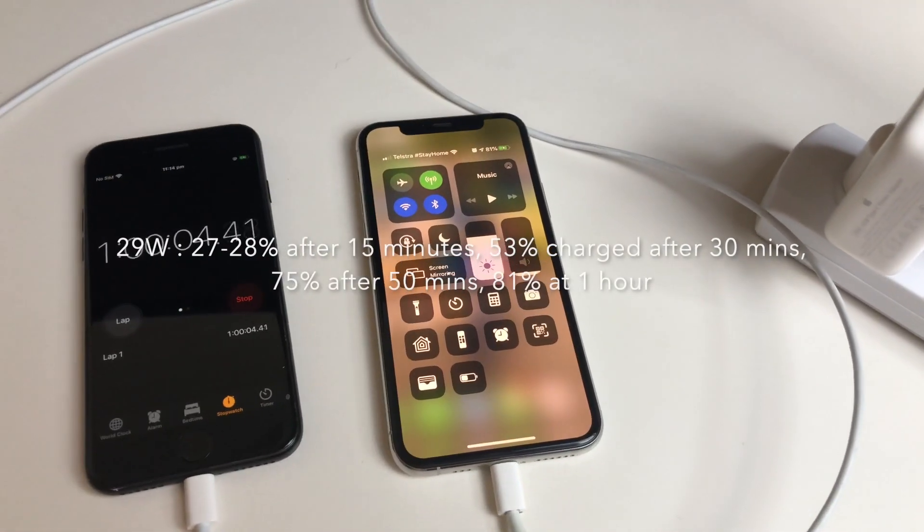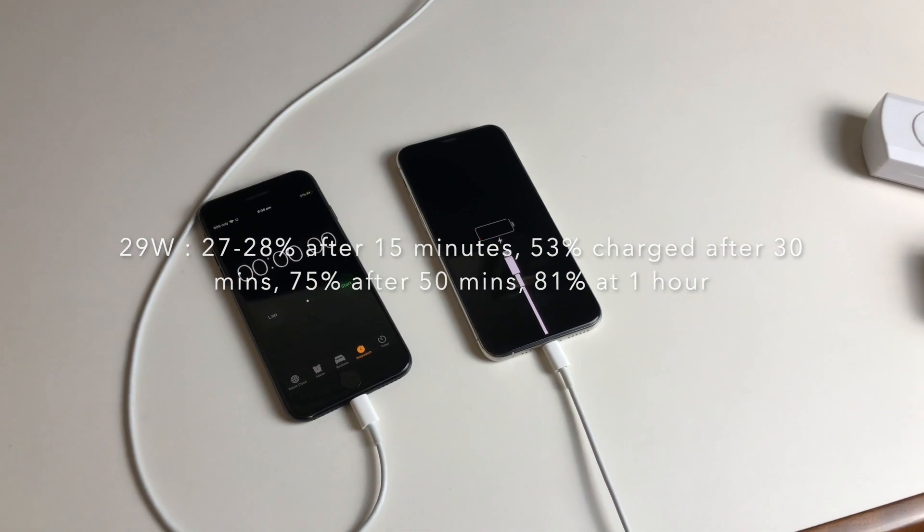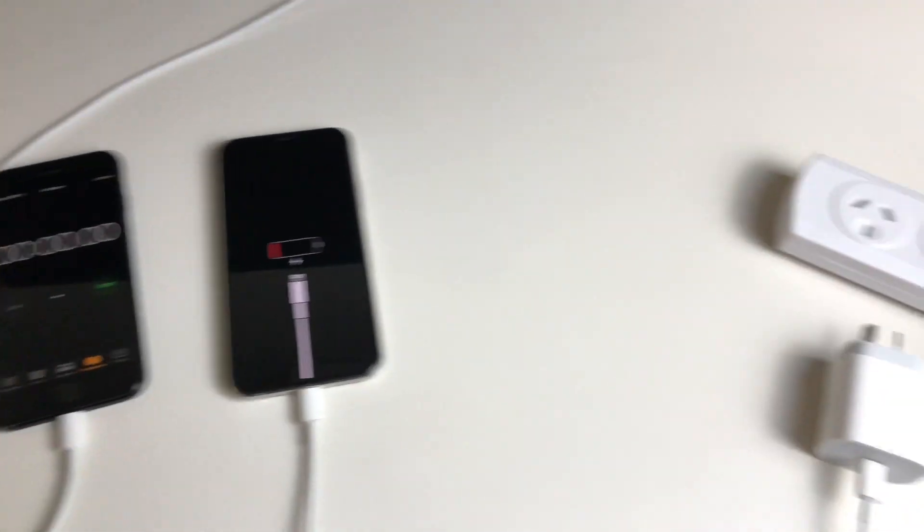Just on an hour and we're at 81%. It'd be very interesting to see how we go with the 18 watt power adapter that comes in the box with the iPhone 11 Pro.